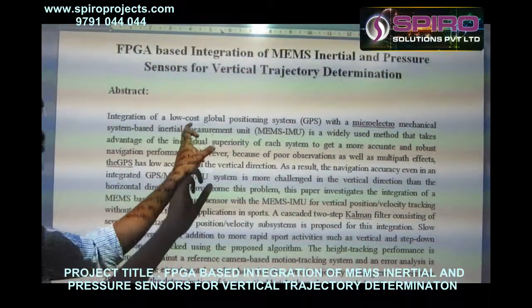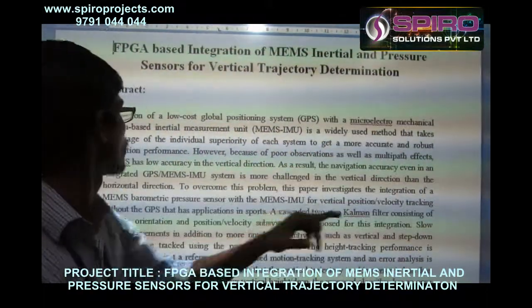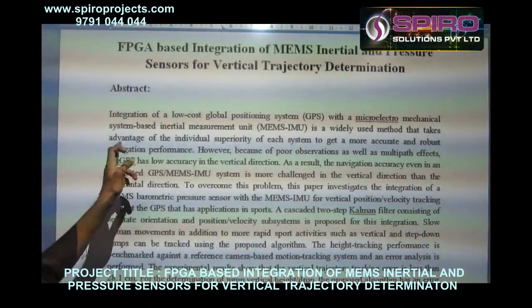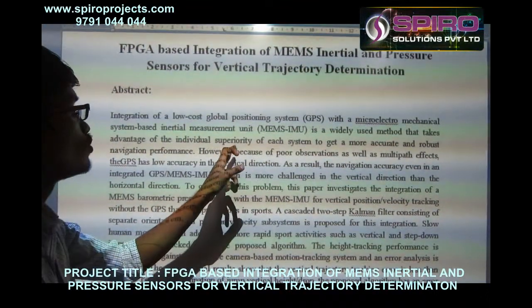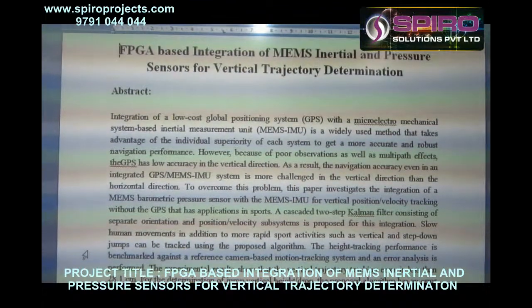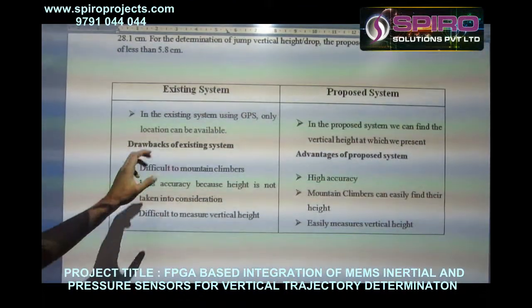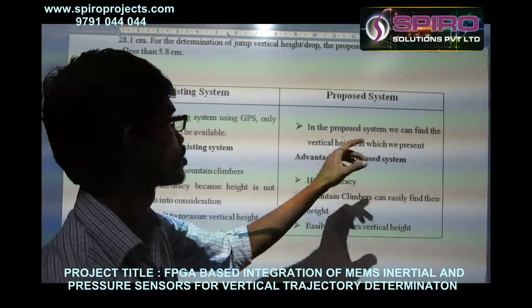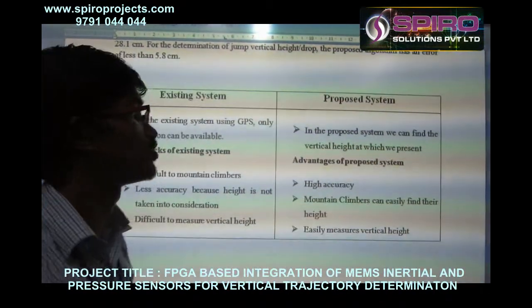In the abstract, what I am trying to say: in low-cost GPS, with the Micro Electro Mechanical System, that is MEMS, based inertial measurement is a widely used method. In the existing system, they are using GPS only for location detection. In the proposed system, we can find the vertical height which we present.